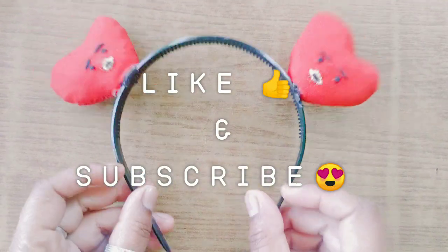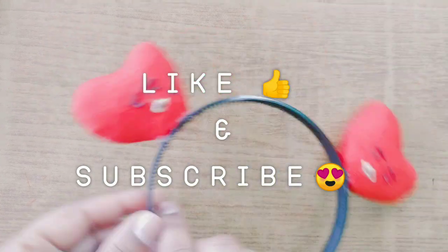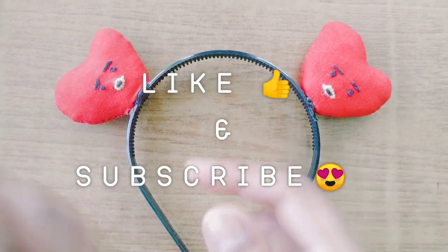Hello everyone, today I am going to show you how to make your own BT21 Tata ear headband. But first, go like and subscribe to my channel.